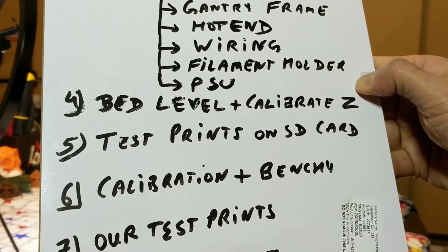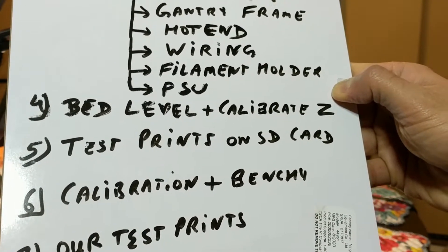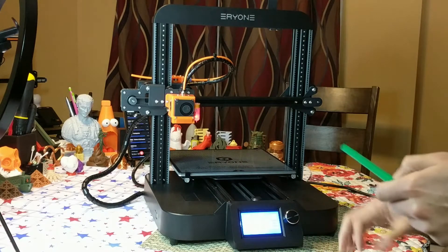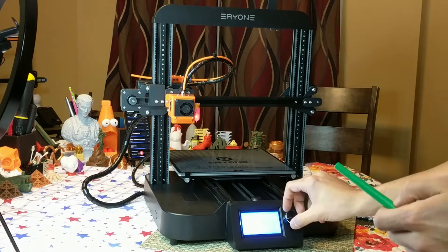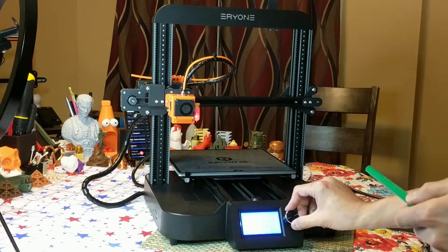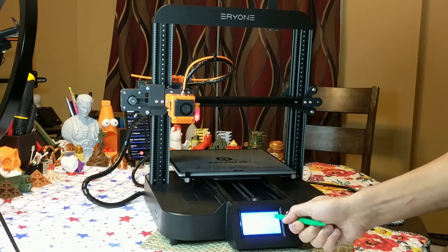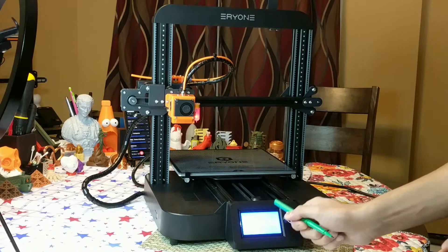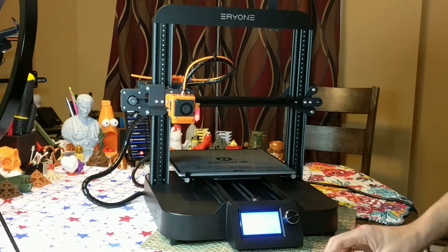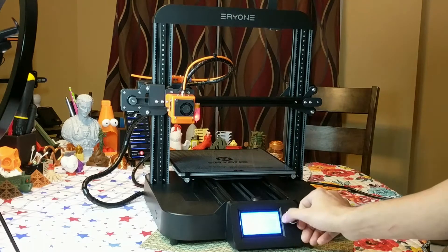It's time for number four: bed level and calibrate Z for the BLTouch. Before we do anything else, I always like to write down and save the default stock settings. Going to configuration and noting down the probe Z offset, which for me is negative two point six zero. I wrote it down for myself.